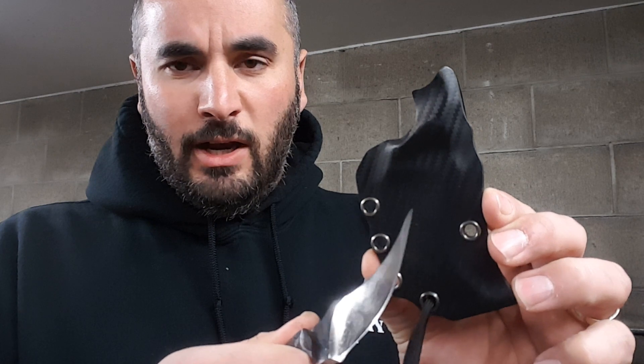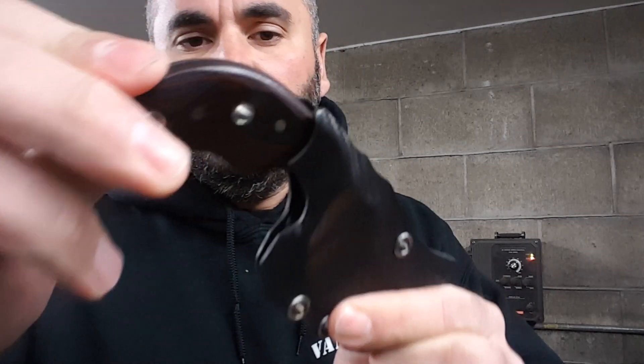The sheath is 080 Holstex Kydex in gunmetal gray with rivet eyelets. Like anything with the severe negative angle, you smoosh the knife in like that — tip forward — and as it goes in it locks in all the way and you're secure.